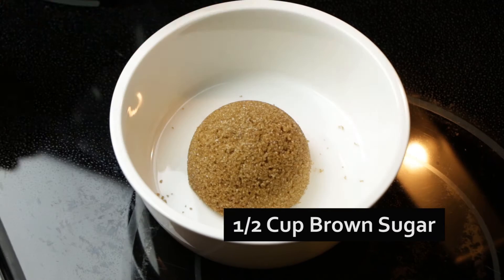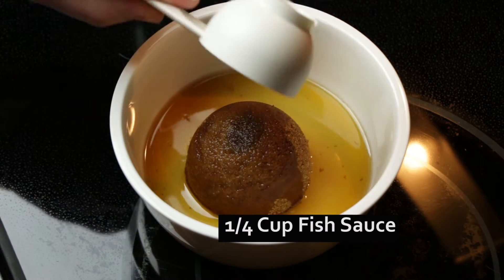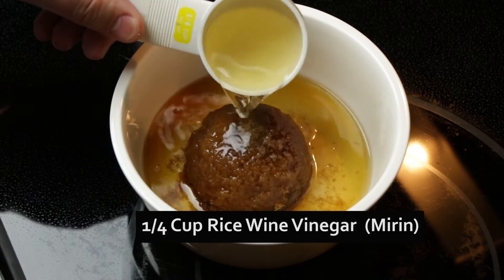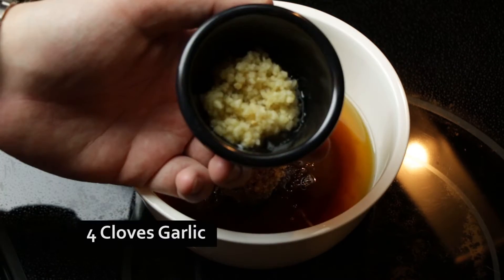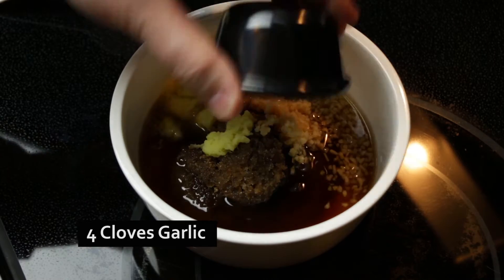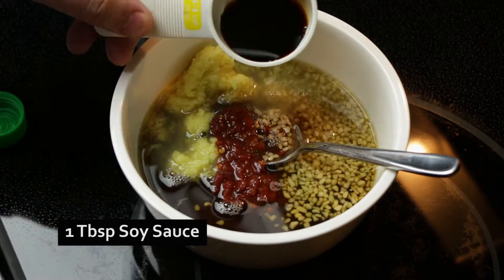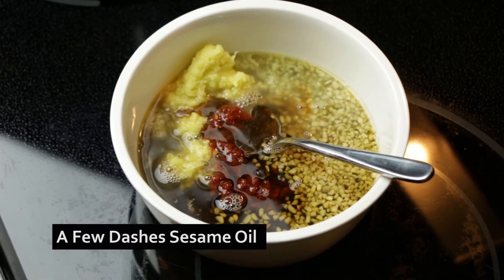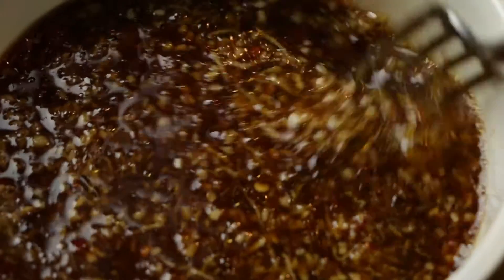Now let's start on the sauce. We're going to start with a half a cup of light brown sugar, a quarter cup of fish sauce, another quarter cup of rice wine vinegar or mirin, two tablespoons of grated ginger, four cloves of garlic (chopped off camera), one tablespoon of chili paste, one tablespoon of low-sodium soy sauce, and then a few dashes of toasted sesame oil.